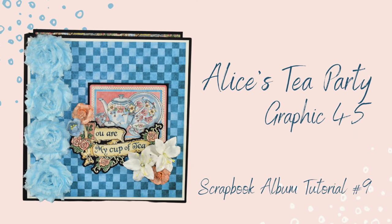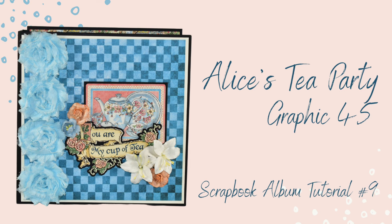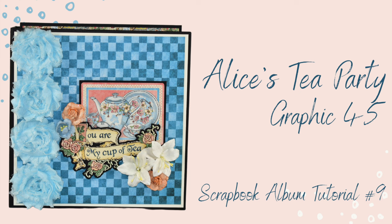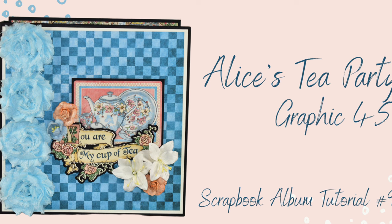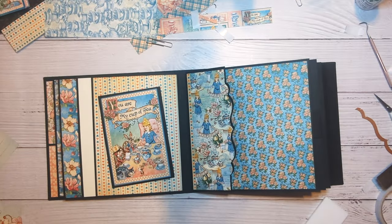Hey and howdy everyone, welcome back to my channel! It's Jeannie with Paper Pixie Ink, and today we are moving on to tutorial number nine. We'll be covering the back of the third page, the fourth page both front and back, as well as the front of the fifth page. So let's dive in!